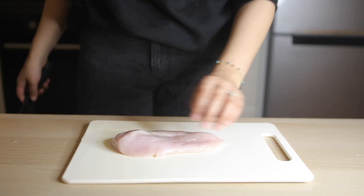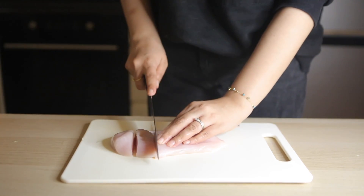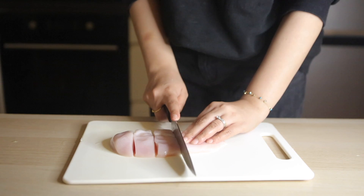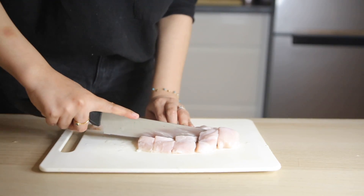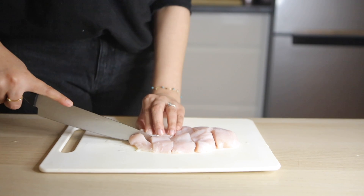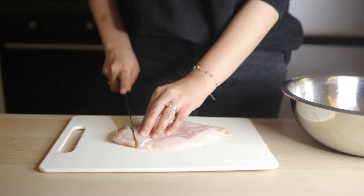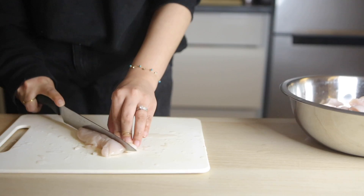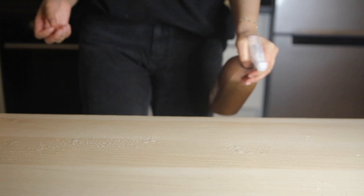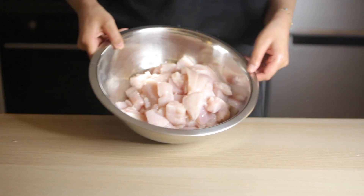Welcome back to my channel! We're going to start off with some chicken breast — you can use boneless wings but I couldn't get any at the butcher, so I'm using plain chicken breast which honestly tastes just as good. I'm making boneless Wingstop Wings because I prefer them, so I'm chopping them into two-inch cubes and placing them in a bowl to marinate.